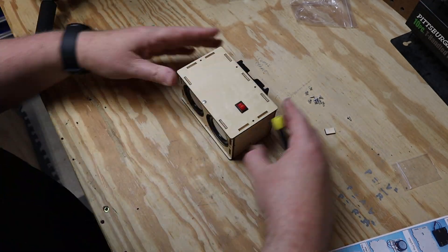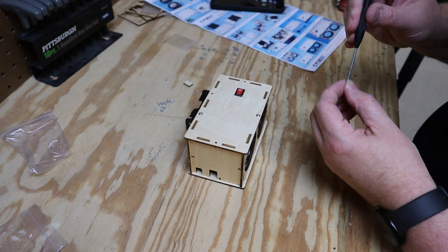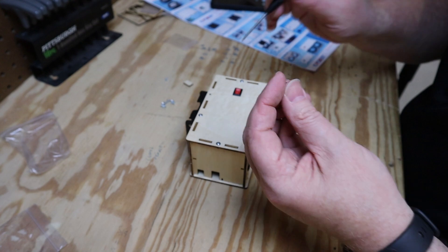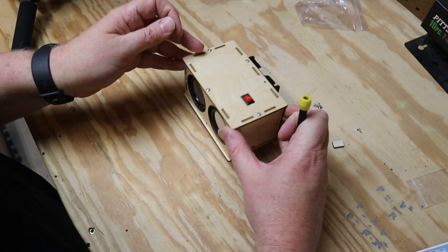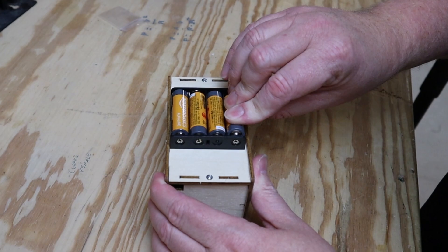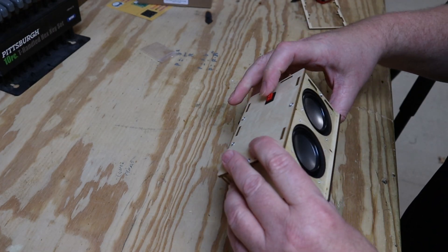The only thing left is the boring part of putting in all the screws. One thing to note: because the screws are just going into wood, it's really easy to strip them, so you don't need a lot of torque. Batteries aren't included, so you'll need to scrounge four double-A batteries, install those, then connect via Bluetooth to see how it sounds.